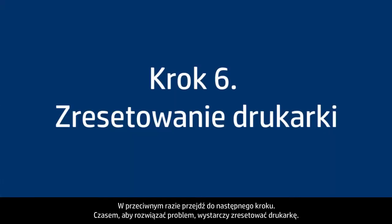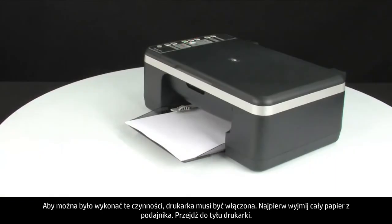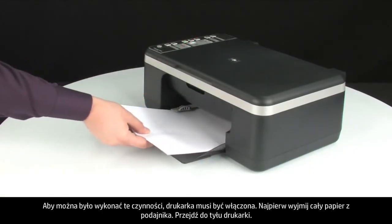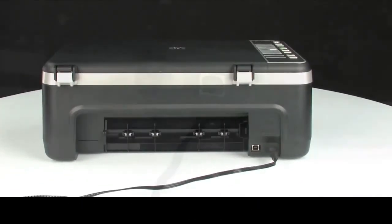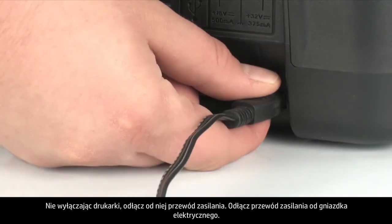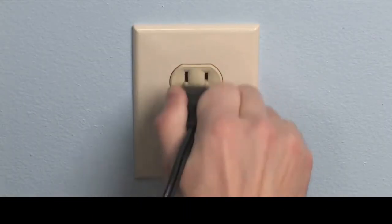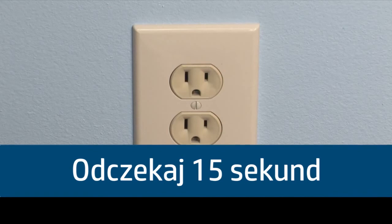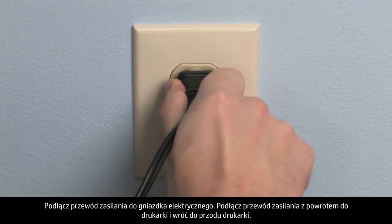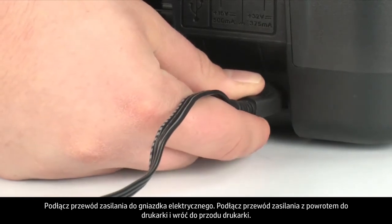Sometimes the issue can be resolved by resetting the printer. The printer must still be on for these steps to work. First, remove all paper from the input tray. Turn to the back of the printer. Without turning the printer off, disconnect the power cord and pull it from the wall outlet. Wait 15 seconds — it is important to wait the full 15 seconds to allow time for all power to drain from the printer. Reconnect the power cord to the wall outlet, then plug it back into the printer, and go back to the front.